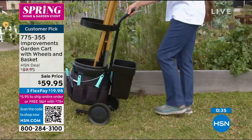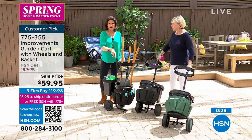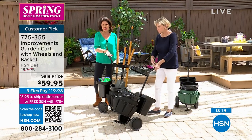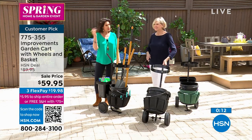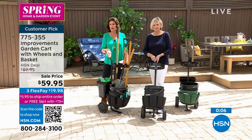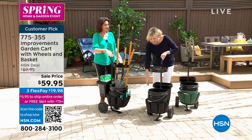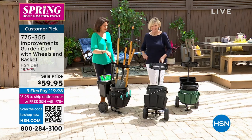It's $59.95 — last call if you want it in green, and the green is now sold out. Only the black remains, and that's going fast too, so make sure you use express ordering. Use the QR code on your screen to go right where you need to go. All of these are going to go by the end of the day. It's a really cool design — and I love that the buckets are included and removable; a lot of other sellers would have made you add your own.